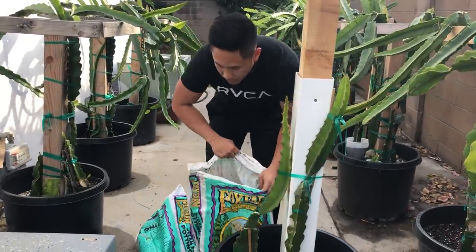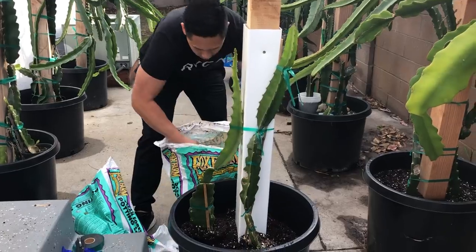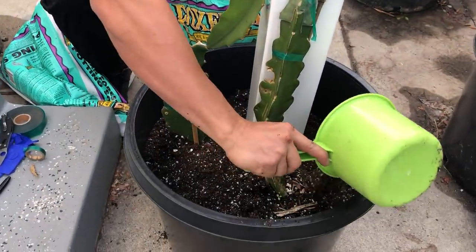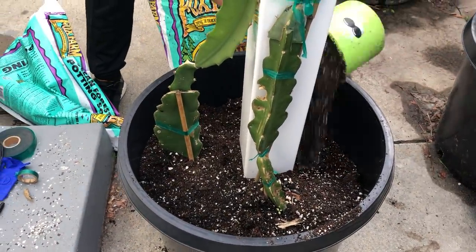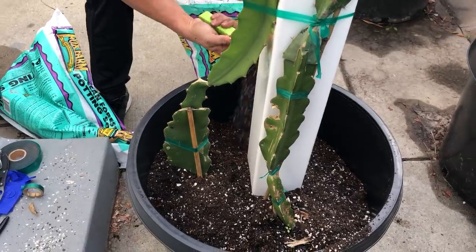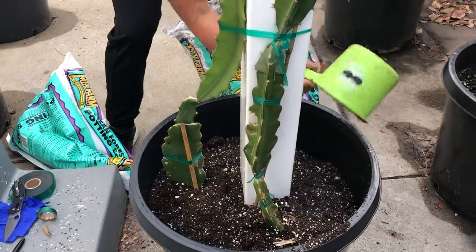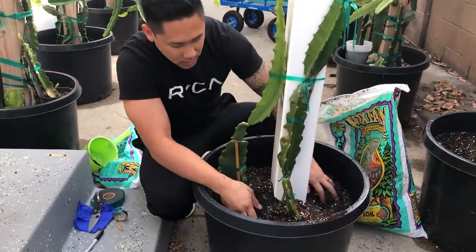I'm going to fill the crevices with some more soil. I have my table here — it helps me get the job done a lot easier. Just keep filling it up and fill the soil as you go. That looks good for now and I can finish my other two cuttings.